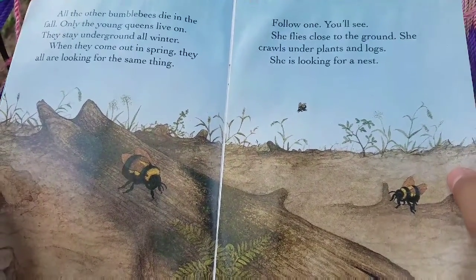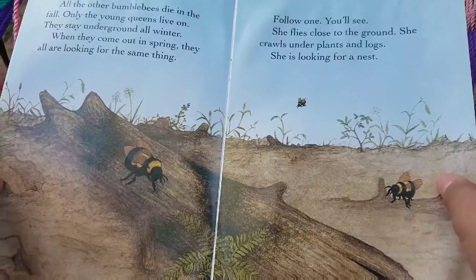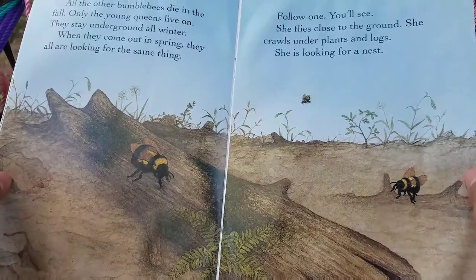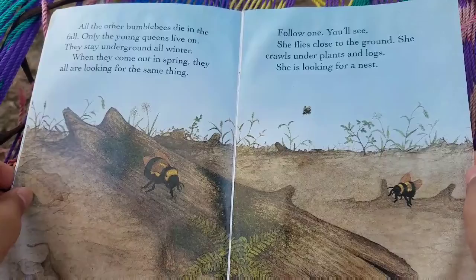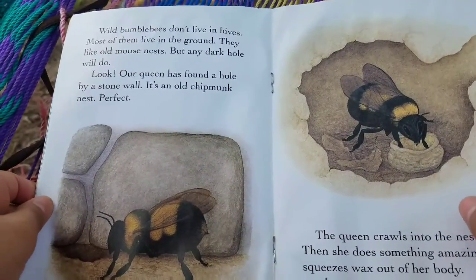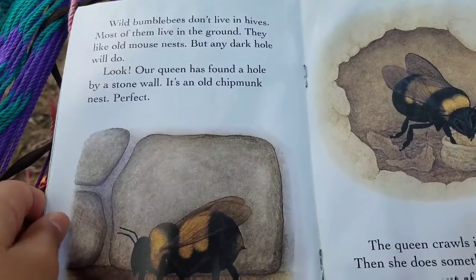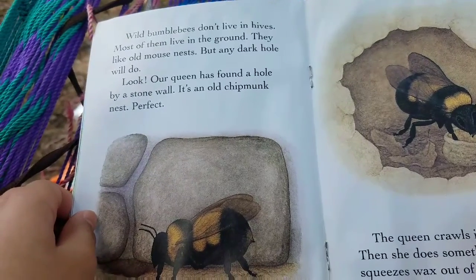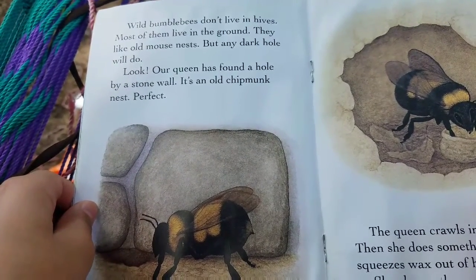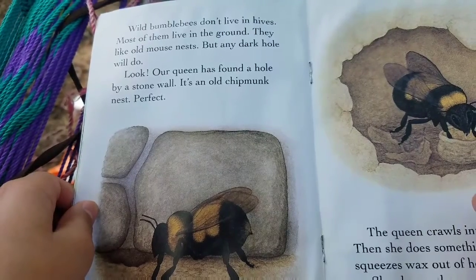She flies close to the ground. She crawls under plants and logs. She is looking for a nest. Wild bumblebees don't live in hives. Most of them live in the ground. They like old mouse nests, but any dark hole will do.